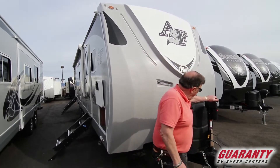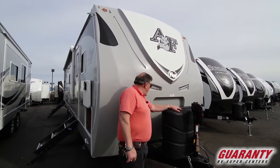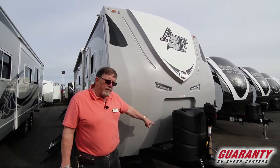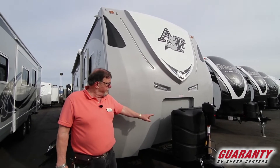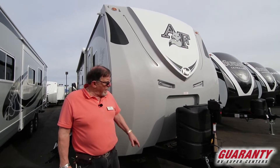You'll notice here we got the electric lift. We got two seven-and-a-half gallon propane tanks. We got two batteries right here. If you want, I'll talk you into two six-volts if you're doing a lot of dry camping.